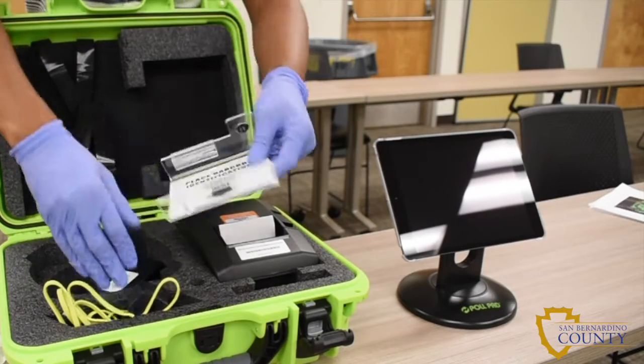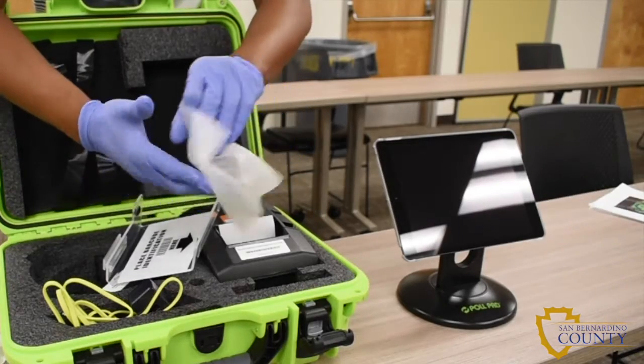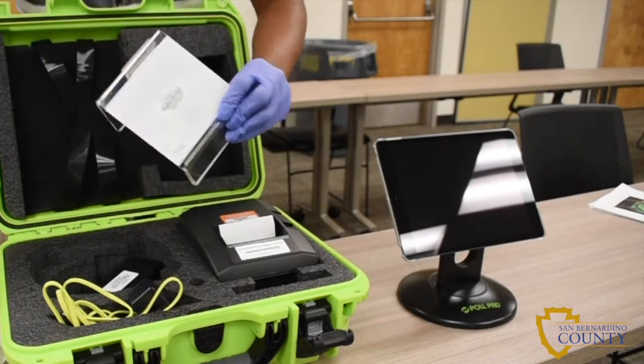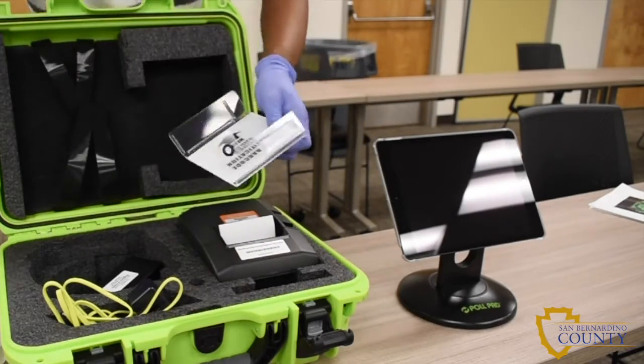Remove the photo ID tray from the green case and sanitize. Attach the photo ID tray to the pull pad by sliding it onto the mounting clip attached to the back of the pull pad.